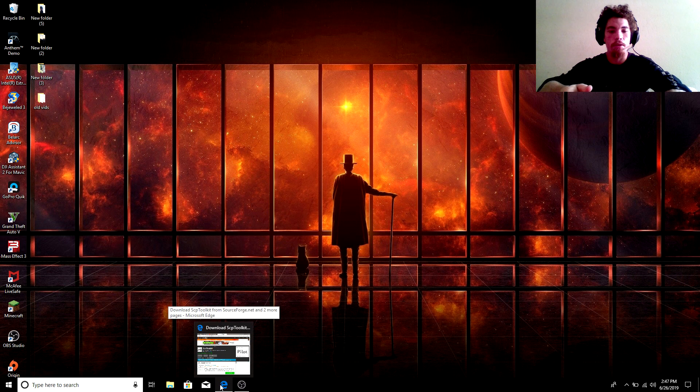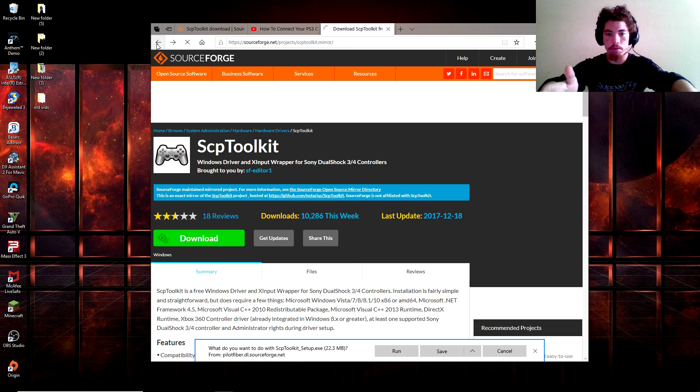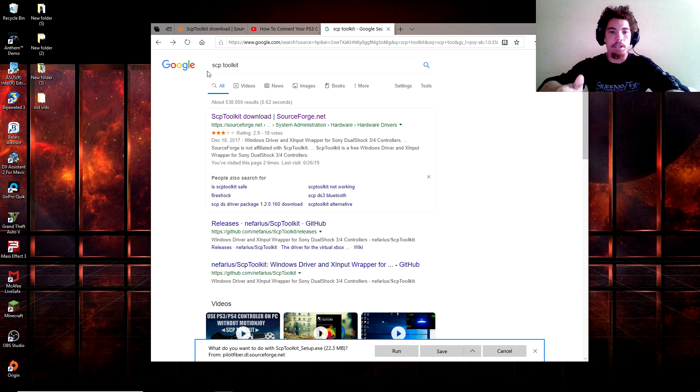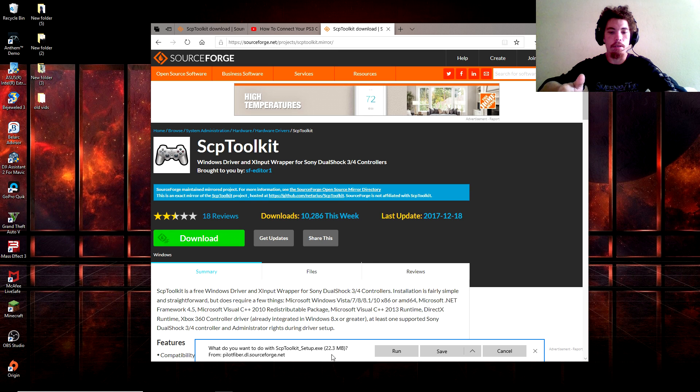What we're going to do is go to Google — I'll go ahead and show you — type in SCP Toolkit. You're going to go ahead and click on the first link, which is by sourceforge.net.